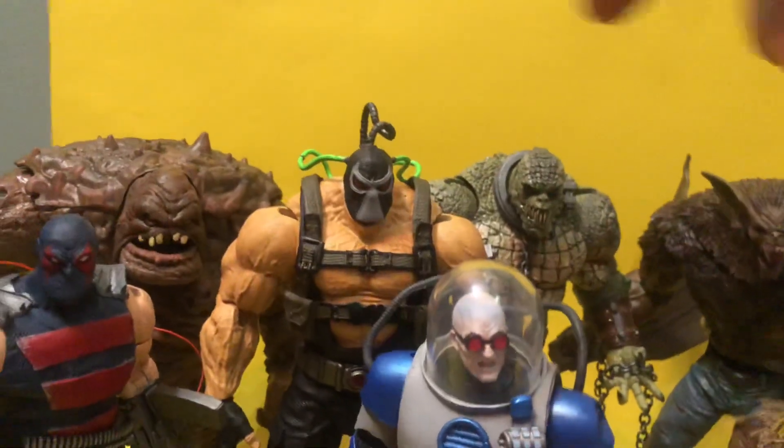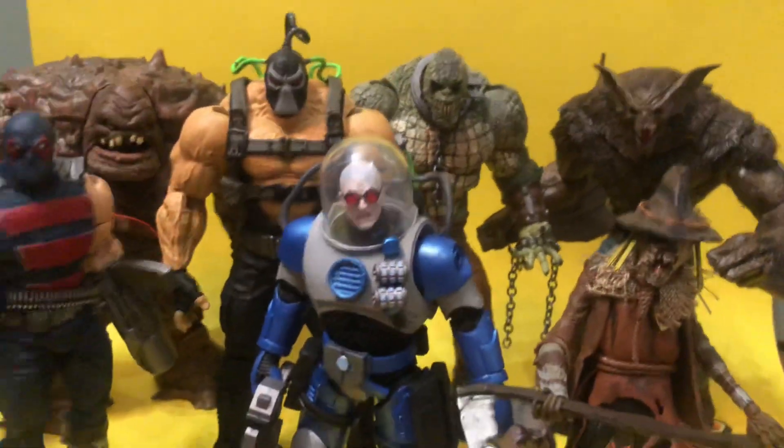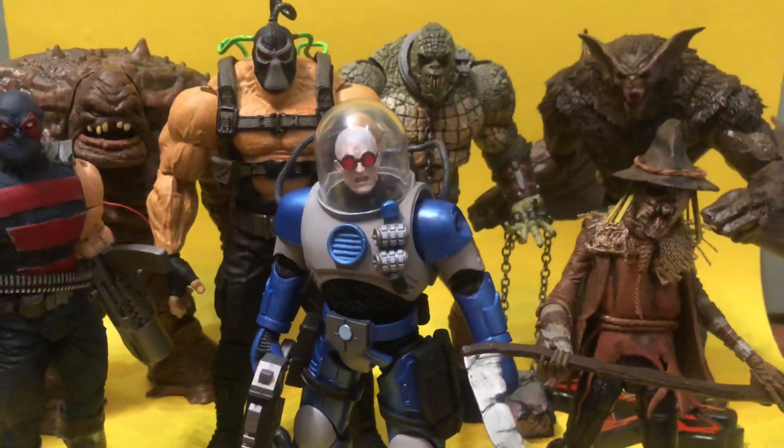Now that I got Bane and Killer Croc and Man Bat, I am good. It's awesome. It looks great.